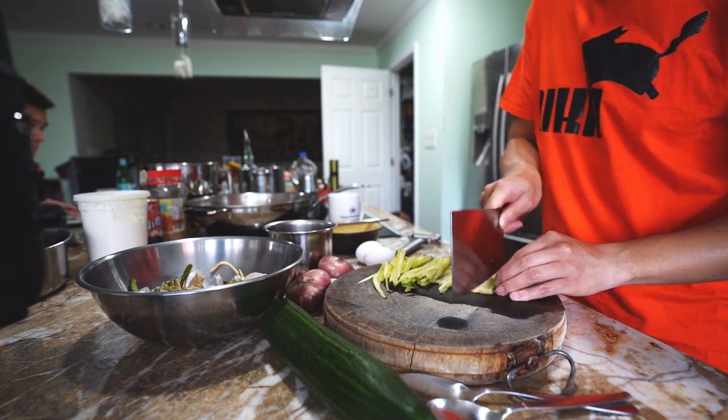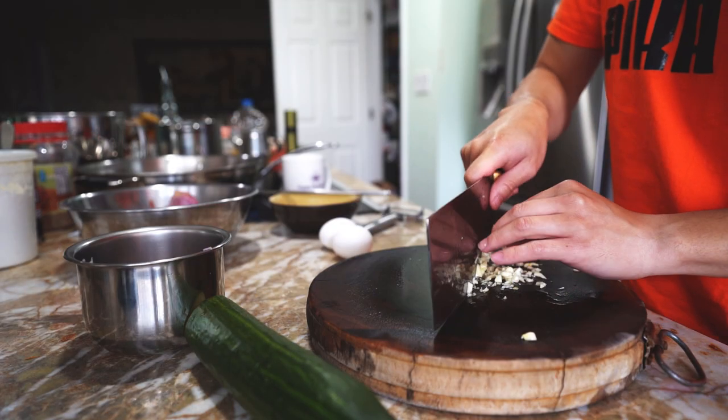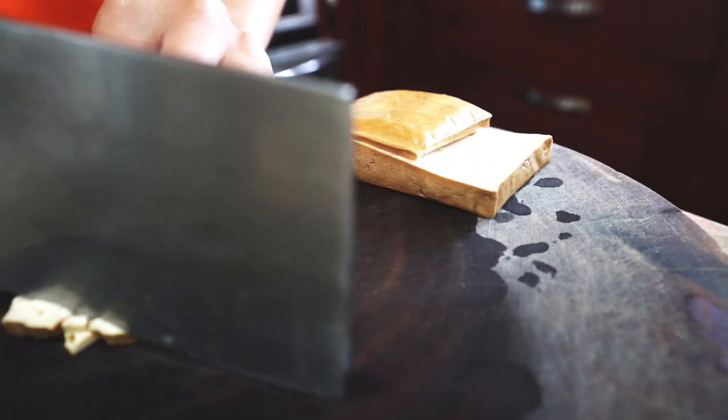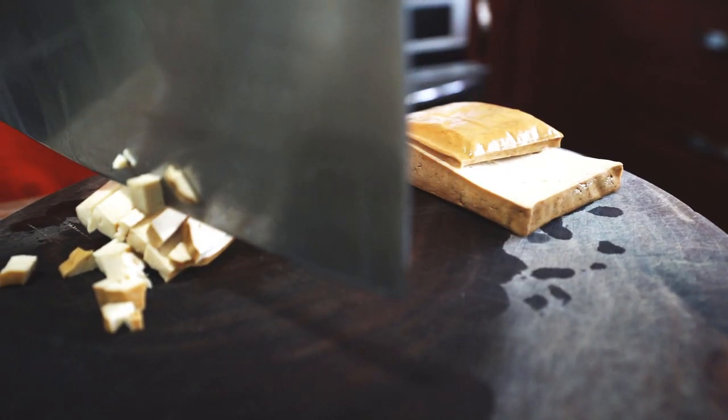Start by slicing the cucumber into thin strips, then mince 2 shallots and 3 cloves of garlic. Cut one block of spiced dry tofu into quarter-inch cubes.